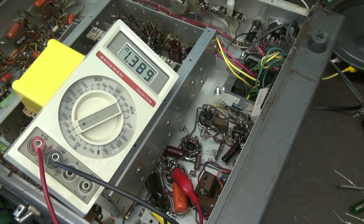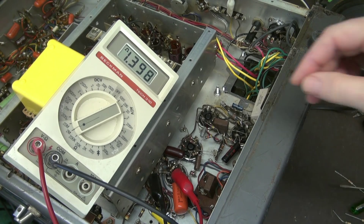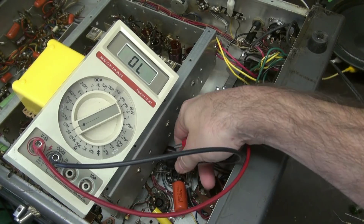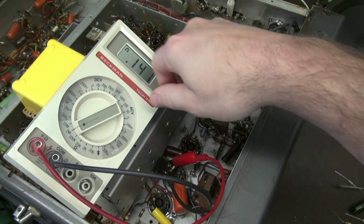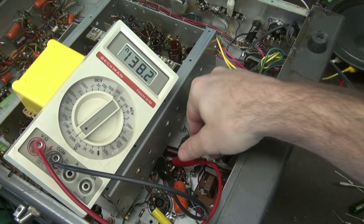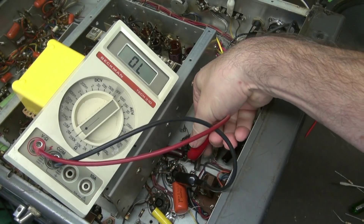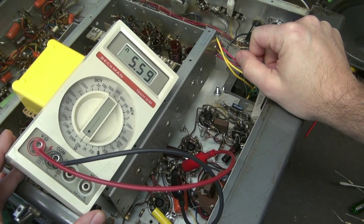So let's measure those resistors. I'll prop my meter up so you can see my readings. Here's the one meg resistor — you can see it's way out of tolerance, at about 1.4 meg. Now let's move over to this 100k resistor. There's my 100k resistor and it's reading 138k.